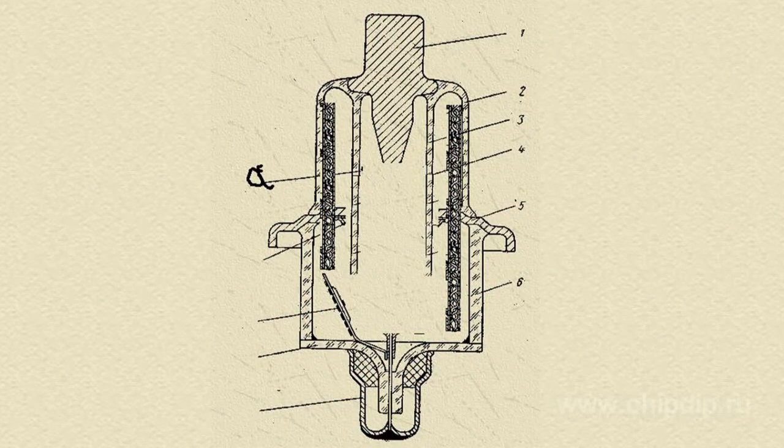Its anode consumes less power and the glow power is a lot lower at the same reactive power. All of this is possible due to the following structural features.